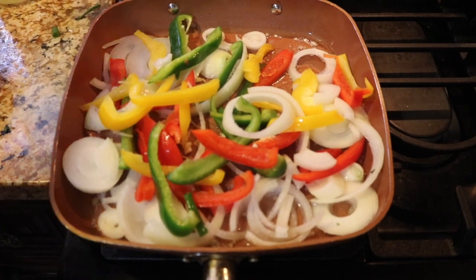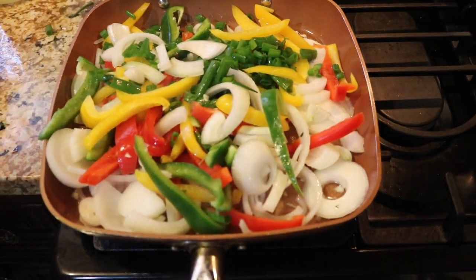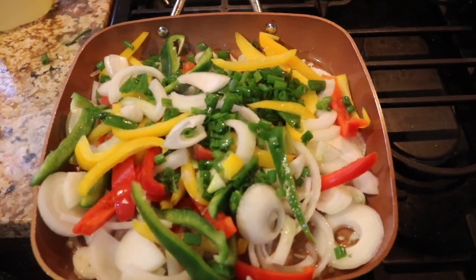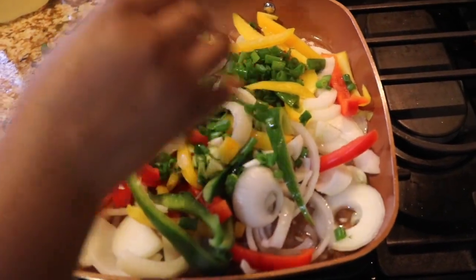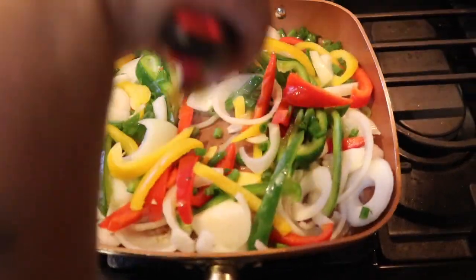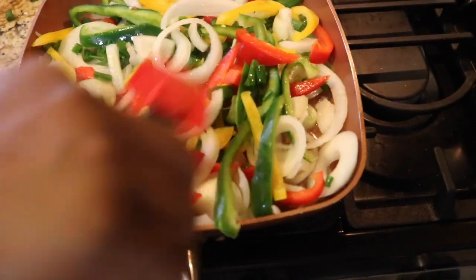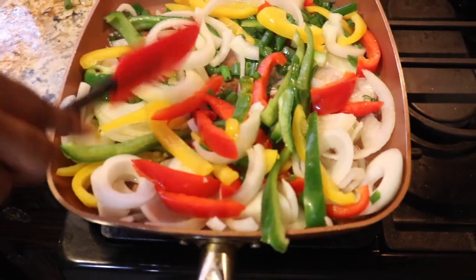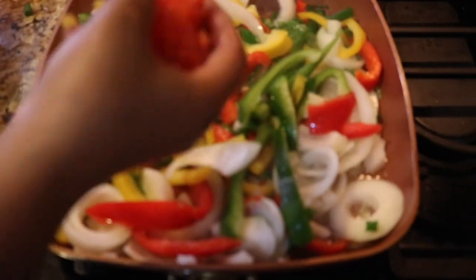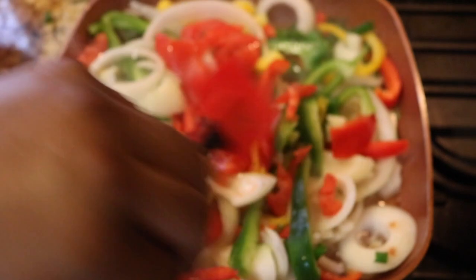I like a lot of veggies — I love bell peppers and onions especially when cooked up. I'll put a scallion in there too. You're going to let your veggies cook down; you want them cooked — not soggy, but cooked well. It's to your liking, but I'm showing you guys how I do it.